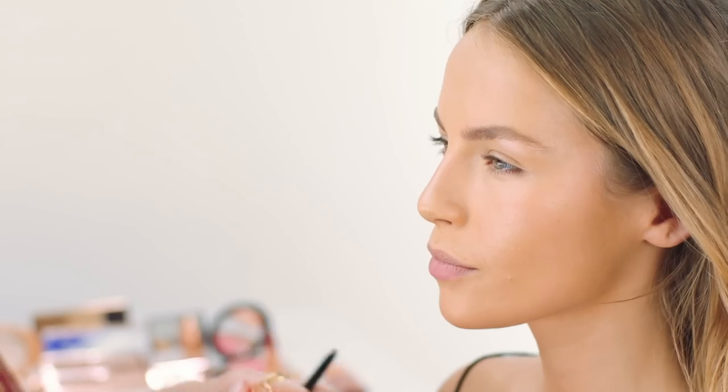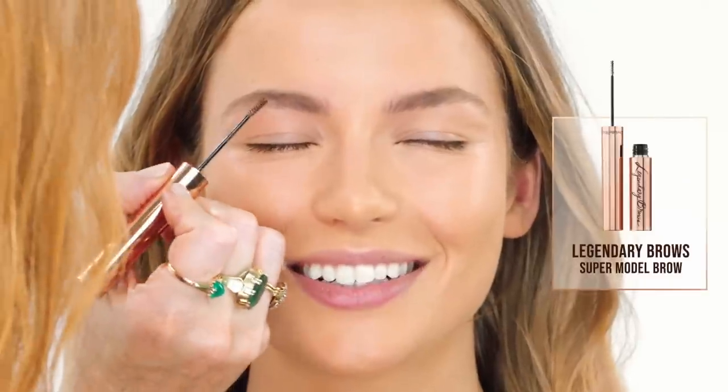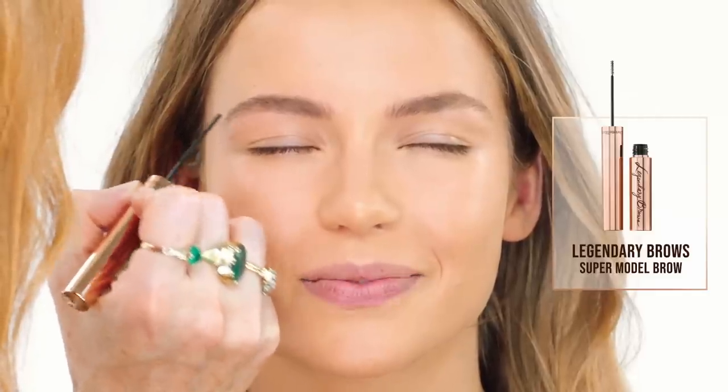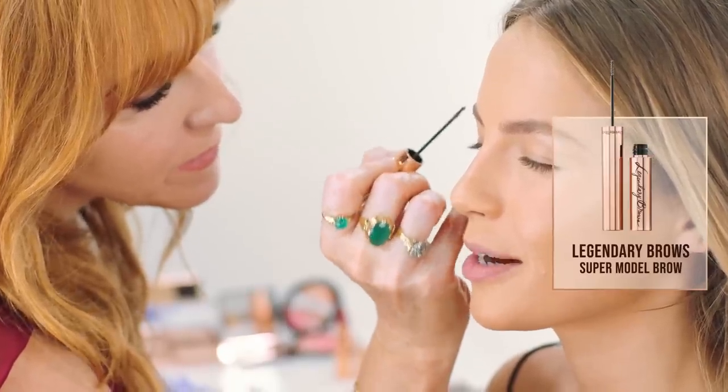I'm just going to fill them in a little bit with little strokes. Eyebrows are the pillars of the face. This is so fantastic because it literally paints in the tiniest little hairs that you thought you had. I have so many people asking me what I use on my eyebrows and this is what it is.